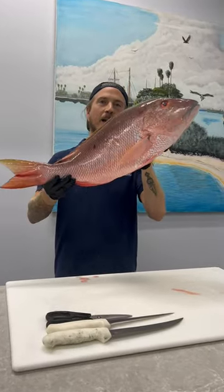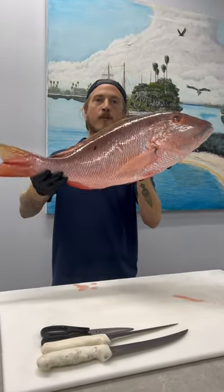What's up y'all? I'm Reed the Fishmonger and today we're gonna flay up a mutton snapper and remove the wings.